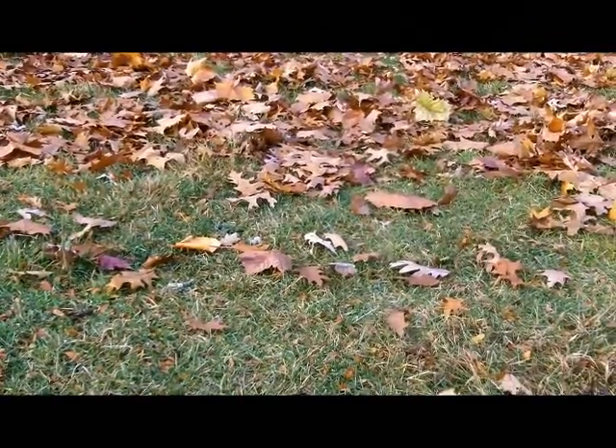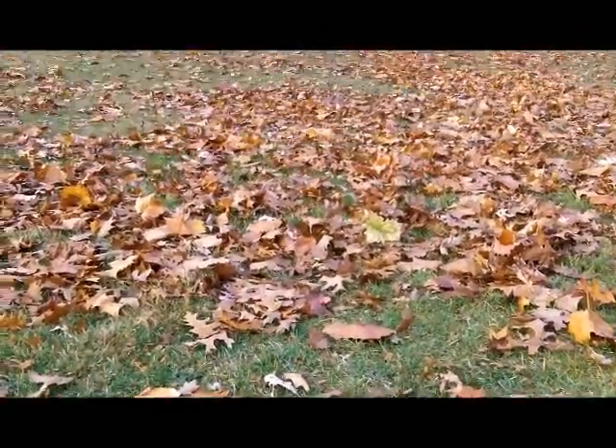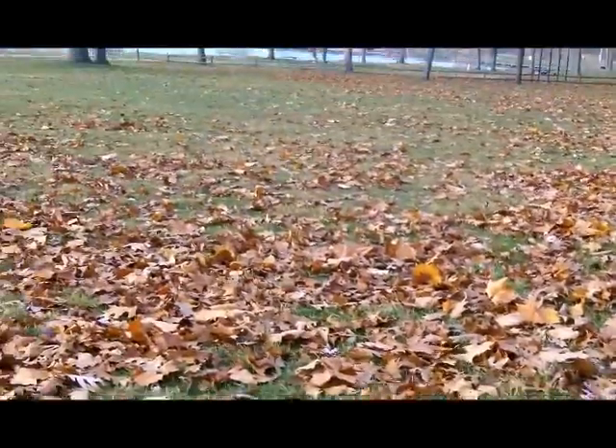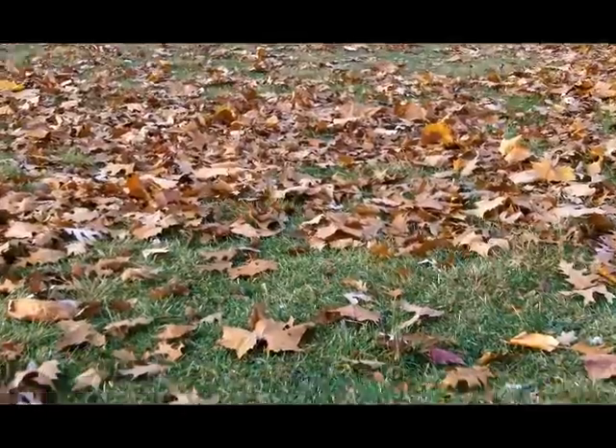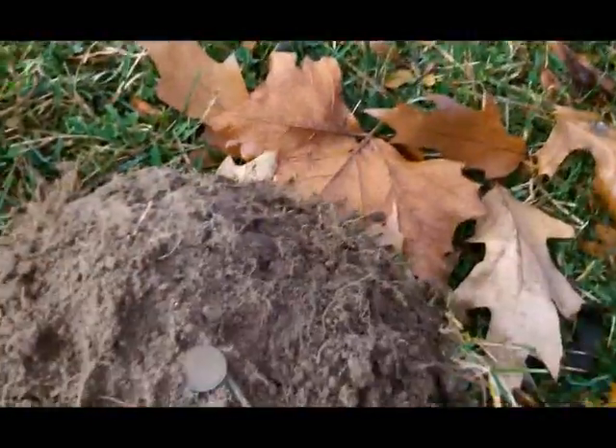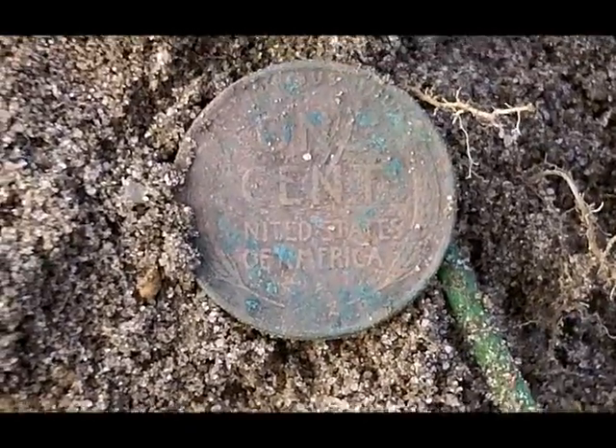Good morning everyone. It's Wednesday, November 5th. I'm out doing some detecting in one of my favorite little parks and I just had a 1242 signal, about 8 inches deep and I dug up a nice green wheat.